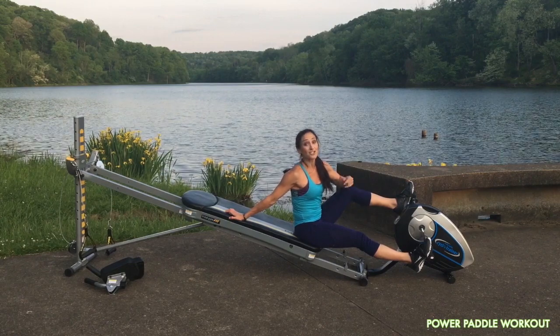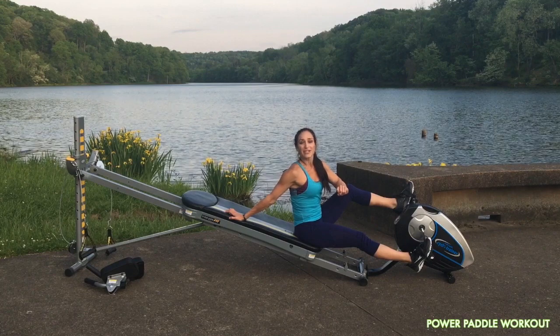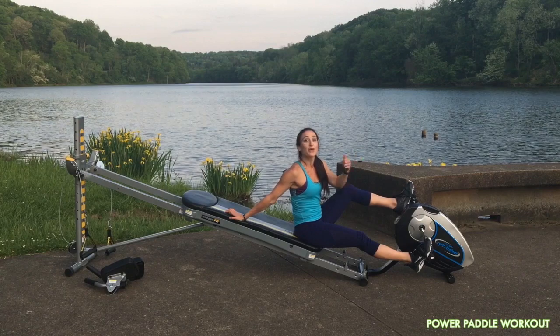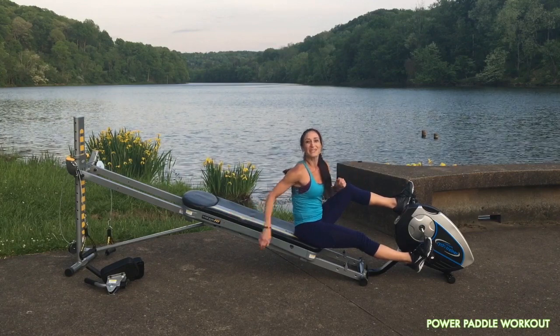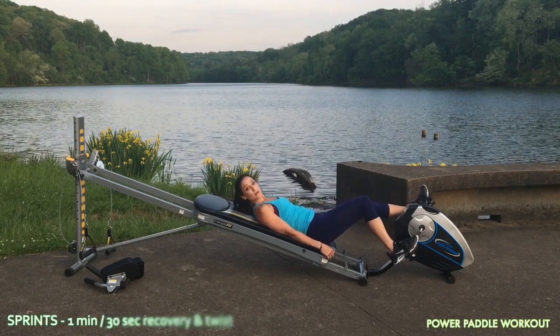Paddleboarding not only challenges your upper body and your core, but you need some leg strength as well. So we're going to incorporate the cycling trainer to give you a little cardiovascular exercise — especially for when you need to bring the kayak or the canoe in and out of the water. This will really help train for that. So you're going to come down for cycled sprint bursts.